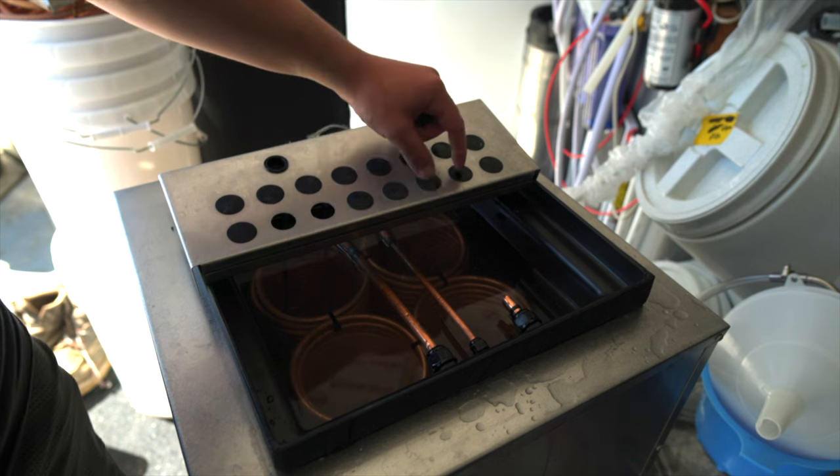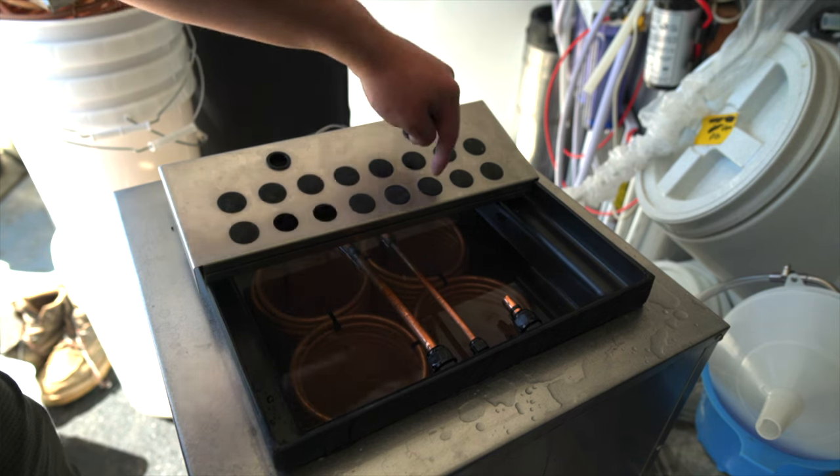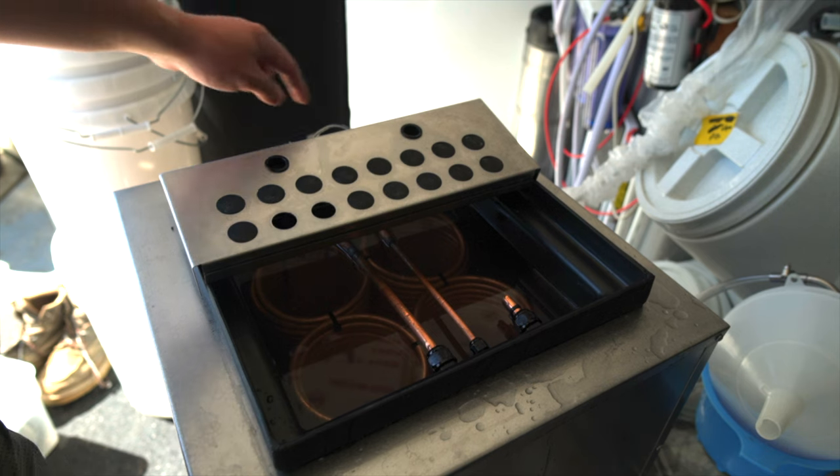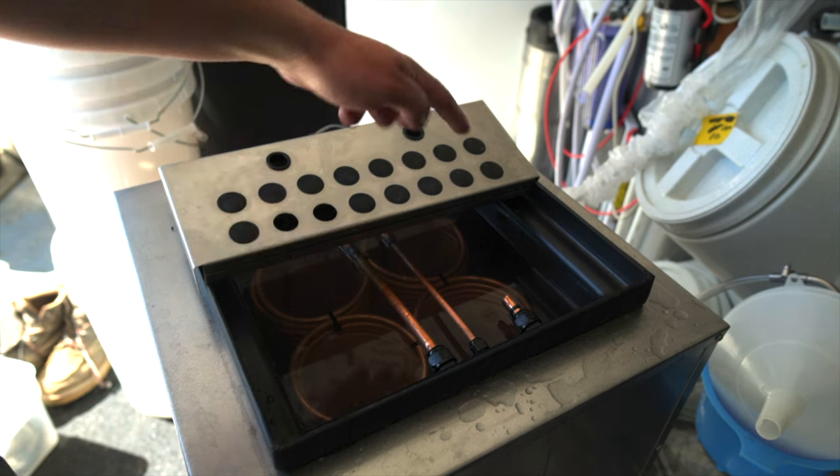So I'm going to take out two here and two over here so I can run it in and out. Then I'll have the power cords probably come through these holes as well. So I'm going to take these out and set it back.